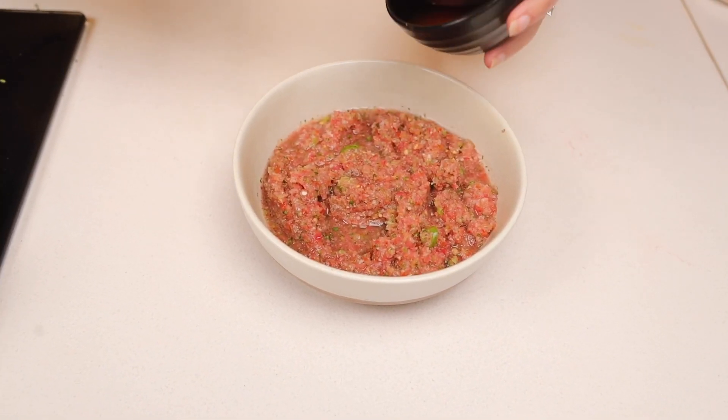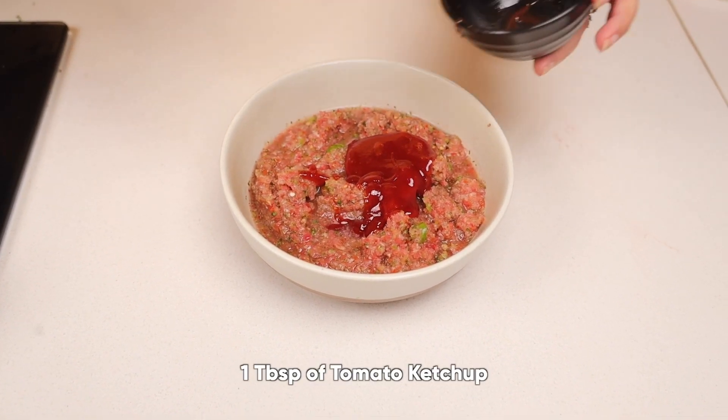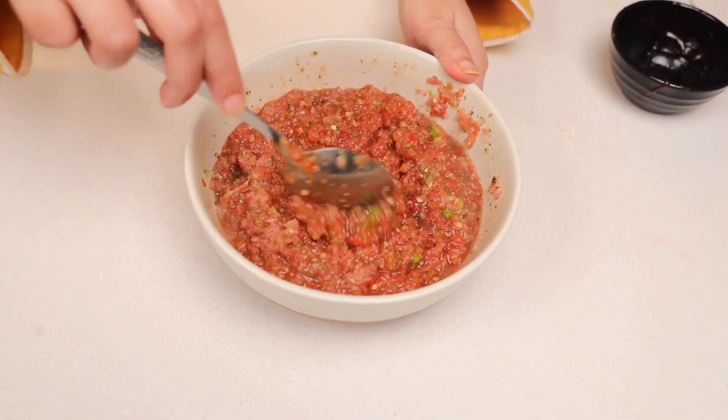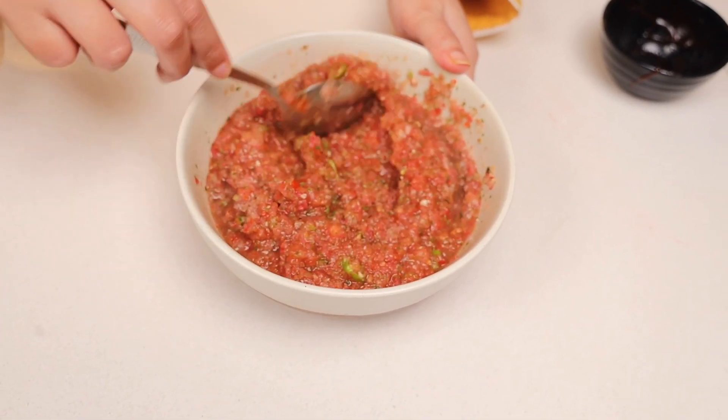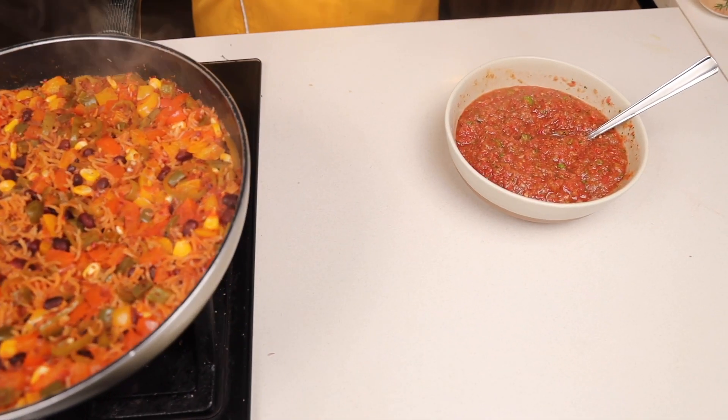Our salsa is ready almost — now we will add one tablespoon of tomato ketchup to it. It is an instant recipe, super tangy and spicy. Perfect! Our rice is ready, salsa is ready — let's serve it.